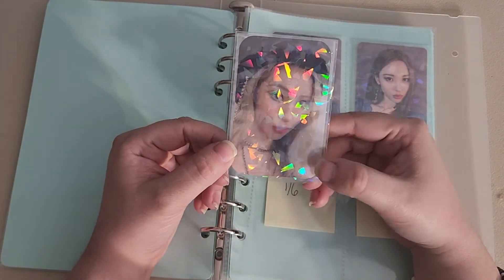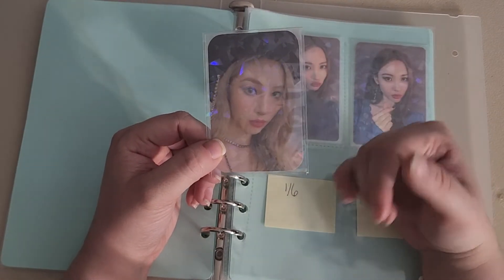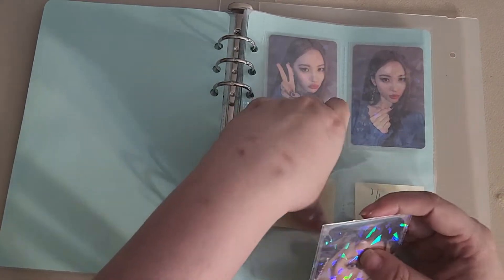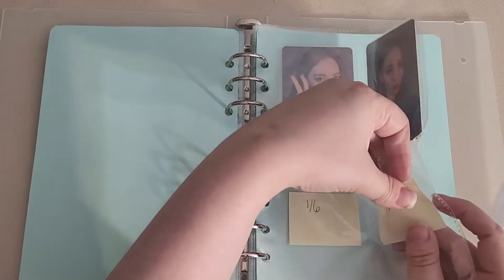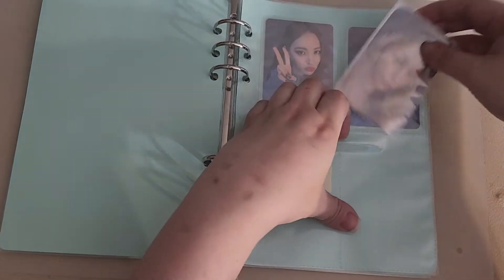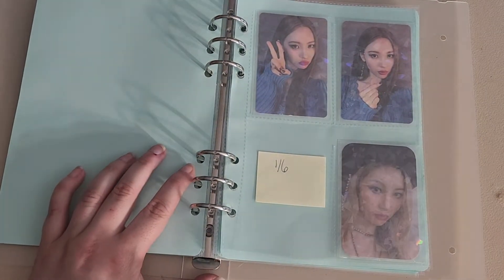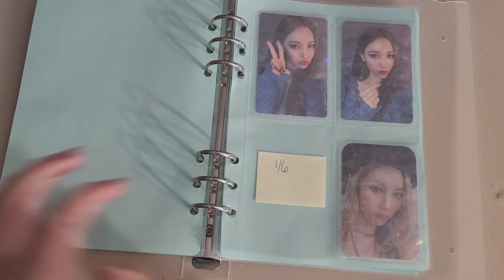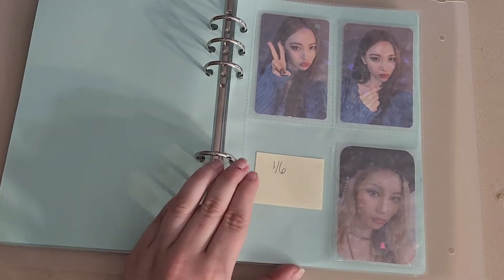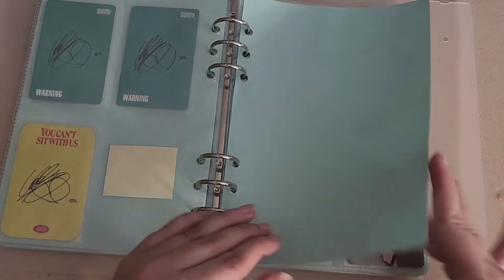I really wanted to pull the other version of this card because I think she's in this 80s or 90s style outfit. I'm just gonna put it here because I want my favorite one to go in the first spot. She just had 'Heartburn' come out like last month and I love Heartburn. I wish they would have released a physical for it, but I get it. Her hair was iconic — the redness of her hair was iconic. That's my Sunmi collection.